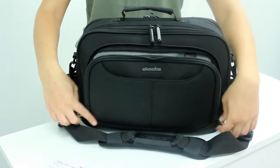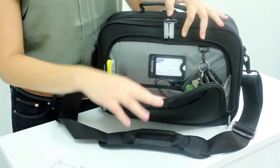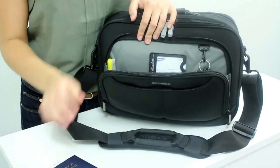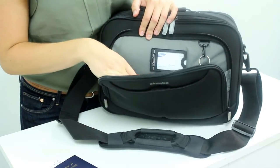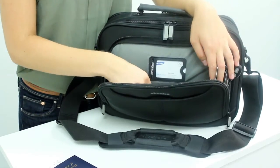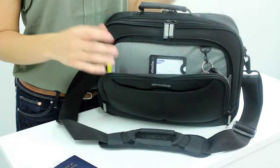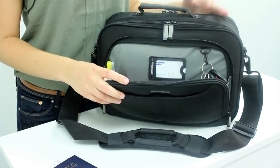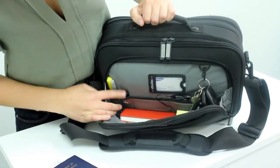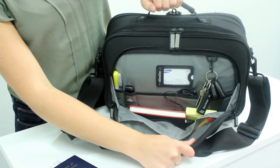This front accessories pocket is perfect for all of your small items that need to be accessed during your trip. We have a nice key ring here and ID tag holder. There are little pockets in here for passports, chargers, notebooks, and all of your personal electronics. One of the best things about our bags is all of our small electronics pockets are padded, because we believe that all of your personal electronics are worth just as much and should be just as protected as your large items such as your laptop. There's also room for pens, a USB drive, and all of your other essentials.